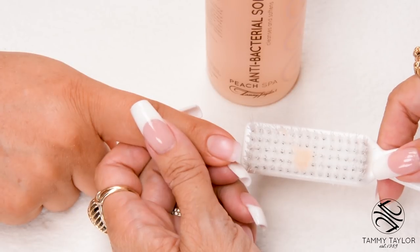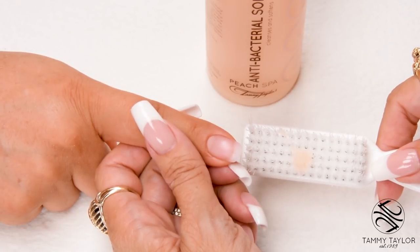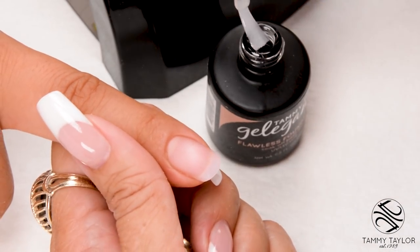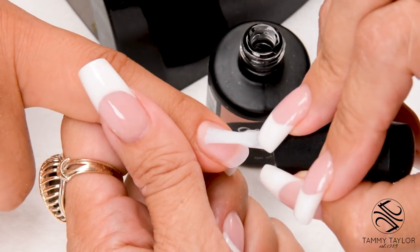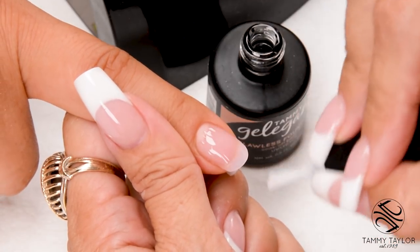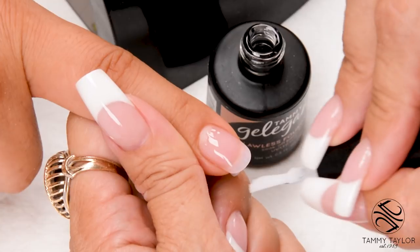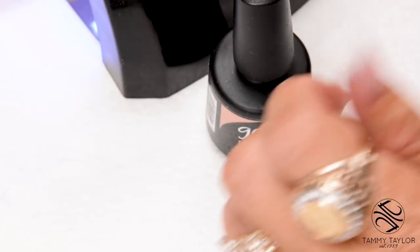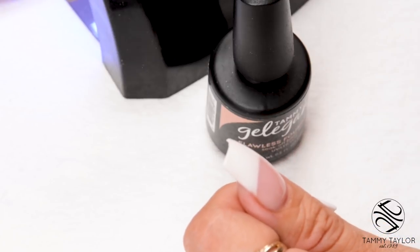Have the client go wash their hands with Peach Antibacterial Soft Soak and a plastic manicure brush. Apply Flawless Foundation in nice long strokes. Cap the tip. Cure 30 seconds in a Mighty Mini Deluxe, 45 seconds in an LED, or two minutes in a UV.